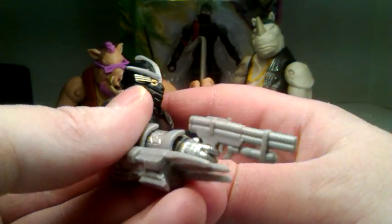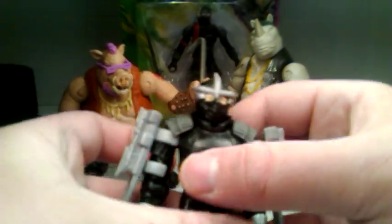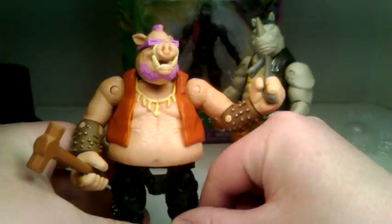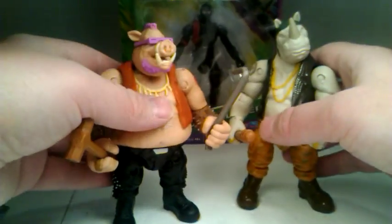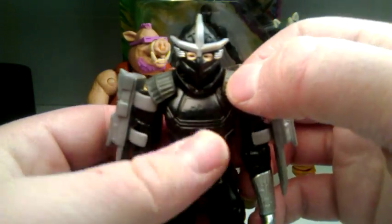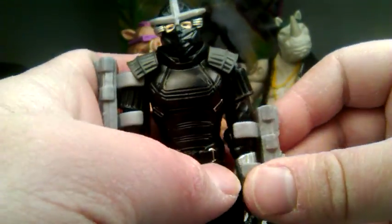He's got a gun he can hold as well, but it doesn't really want to stay on. Probably better off putting it up on the shoulders. He doesn't have anywhere to put the gun. He does have some gray contrast on his shoulder pads and a little bit of paint on his eyes. As you can see, these keep falling off, so they're really no good.